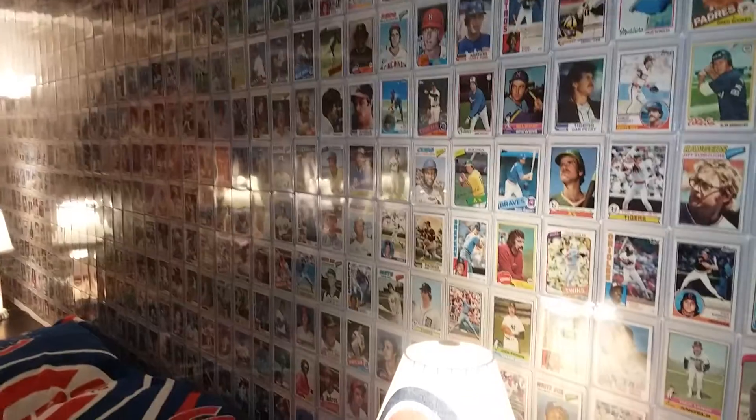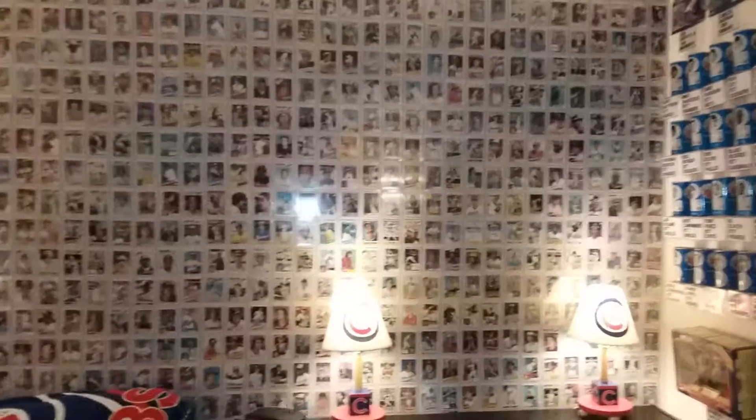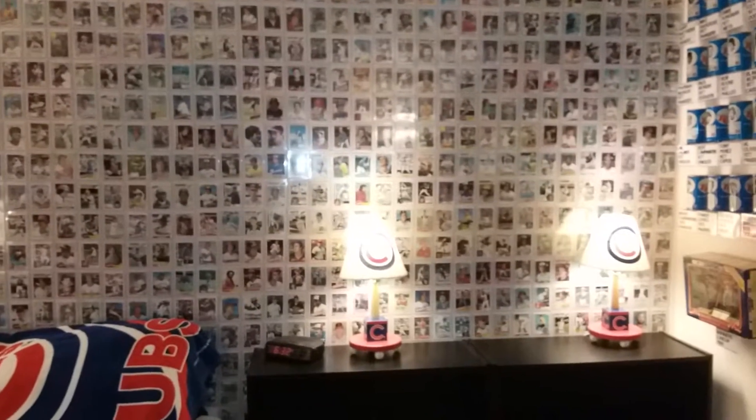And this gives you an idea of how it's done. It took a while — a little each day.